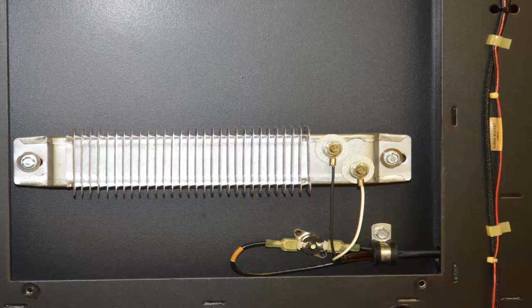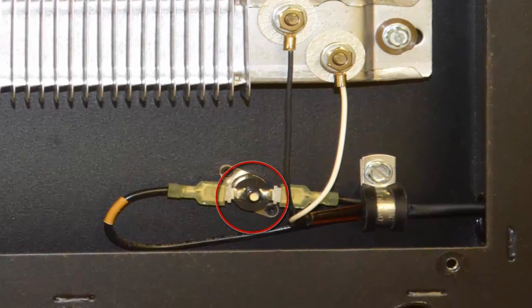You can find the snap switch and depress it. After the snap switch has been depressed, you can now plug the printer back in, turn on the breaker and the switch on the front of the printer. If the printer comes to life, then you know the problem was a thermal issue.